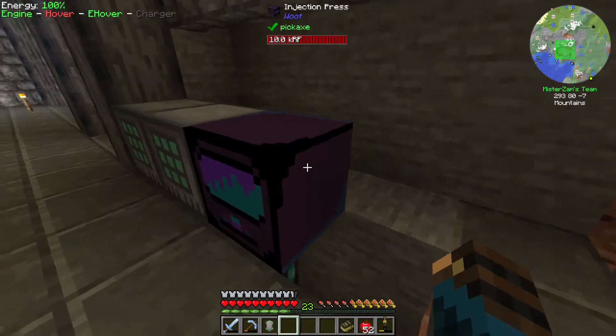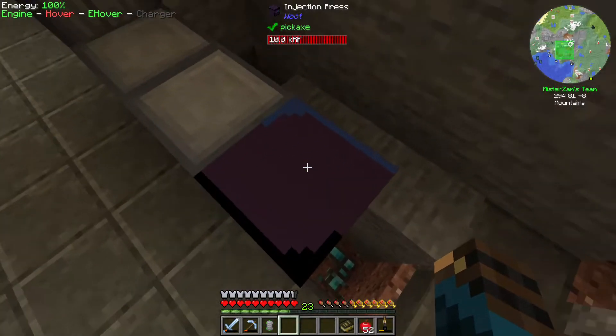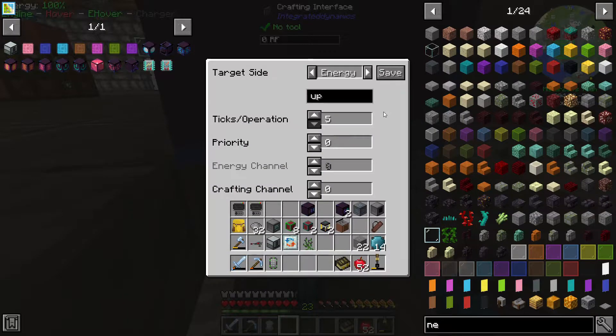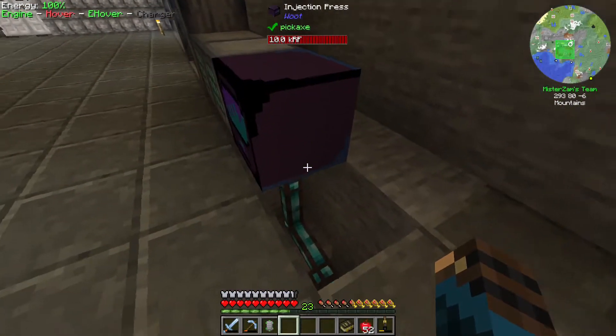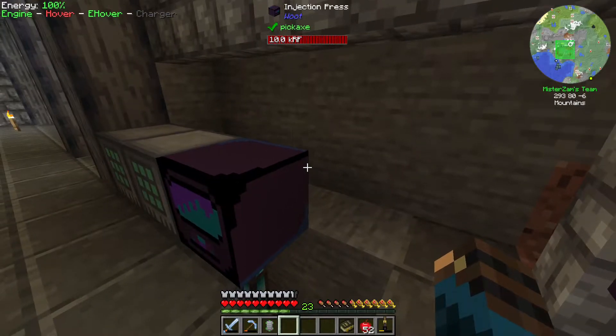In order for this thing to work, because yesterday we put the crafter on top, I remember that you can make use of this crafter to specifically work on which side of the machine you're trying to target. For example, I want the target side to be on the top. So let's put that on up and save. The crafter will try to import the things onto the top part of this injection press which makes them work.